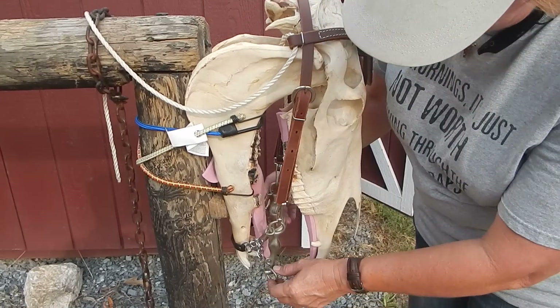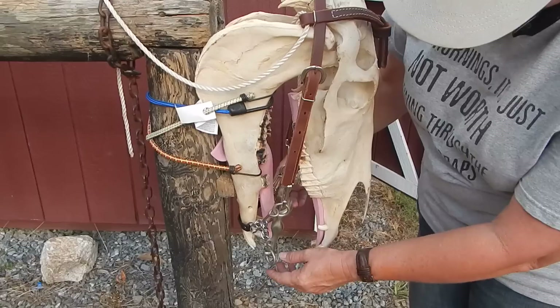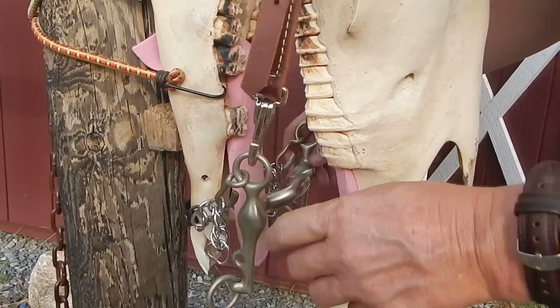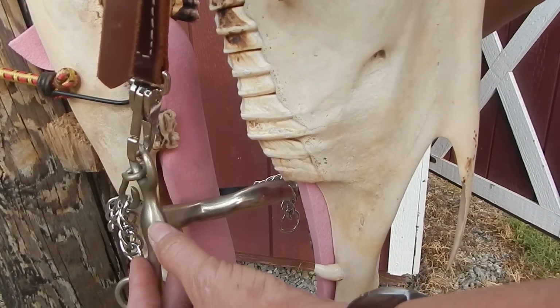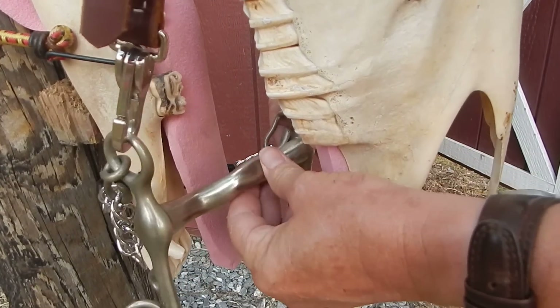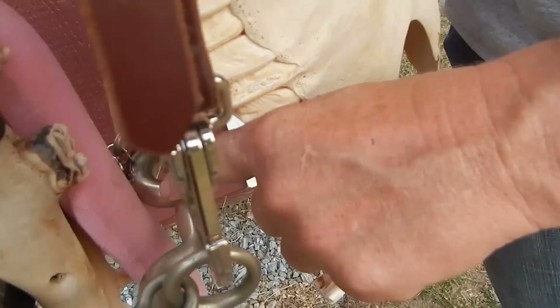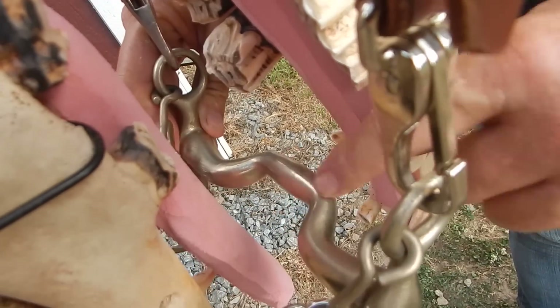We are videotaping an offset port Weymouth with German cannons. The German cannons are thicker at the base where they connect to the shank and they thin in the middle. This bit is a little flattened on the sides — not bad though, it doesn't create an edge.